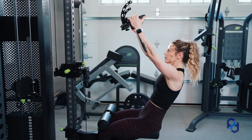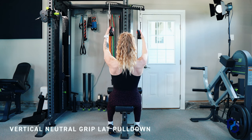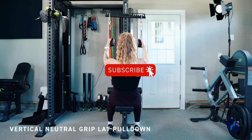What's up guys, coach Alex and coach Sue here with Physique Development. Today we are going to educate on the vertical neutral grip lat pulldown.